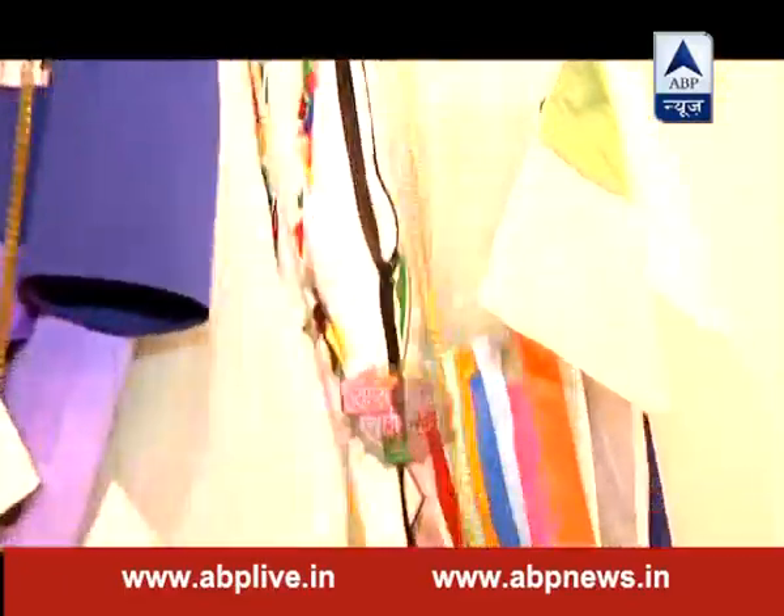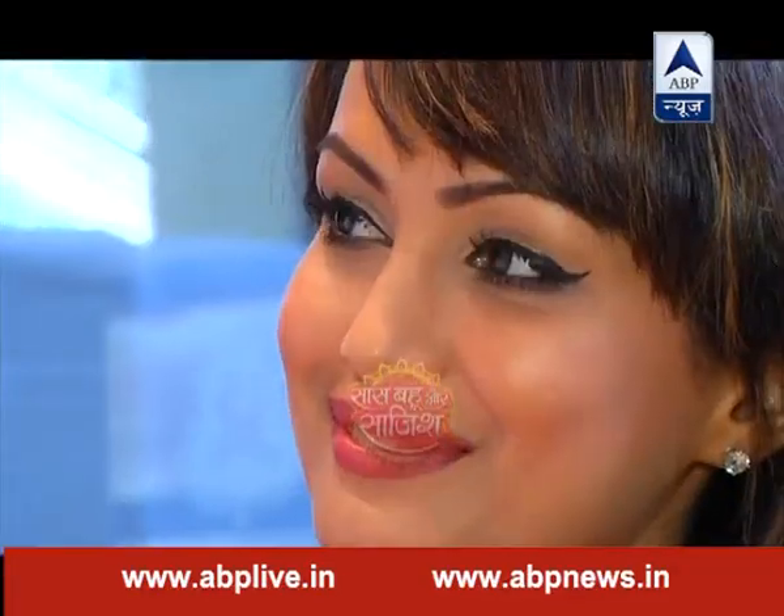कैसे बना सकती हैं आप यह आपको बताएंगे, लेकिन पहले आपको मिलवाते हैं Lakme Fashion Week में आए नैतिक से, जिनके साथ हैं उनकी रियल लाइफ अक्षरा यानि निशा। फैशन की तो बात हुई लेकिन निशा के आउटफिट पर भी नजर पड़ी।